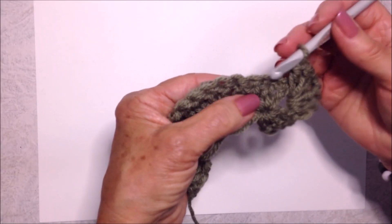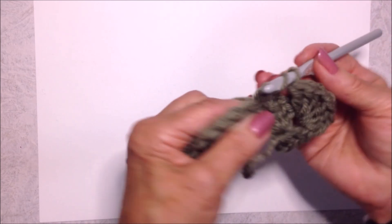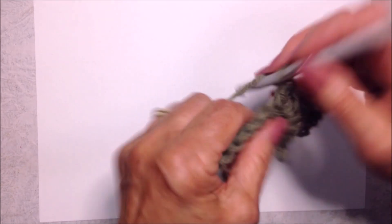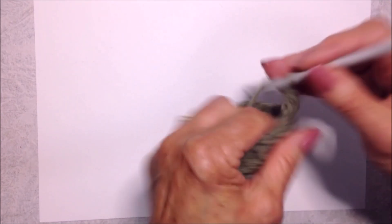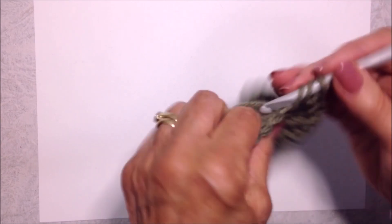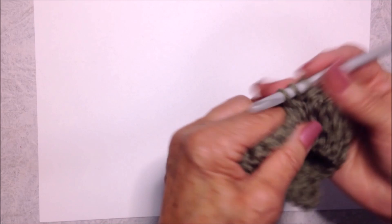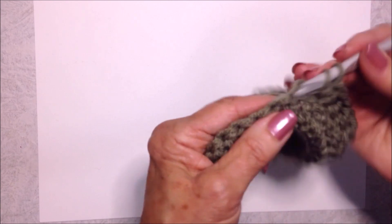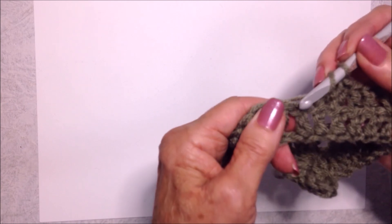Skip the next three stitches of that shell and double crochet in all of the next twelve stitches: one, two, three, four, five, six, seven, eight, nine, ten, eleven, and twelve.